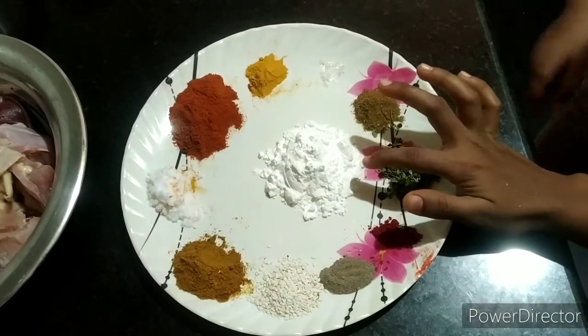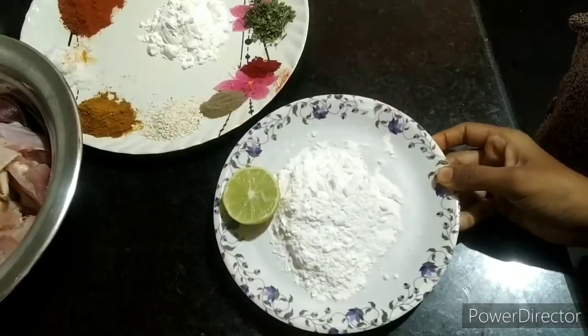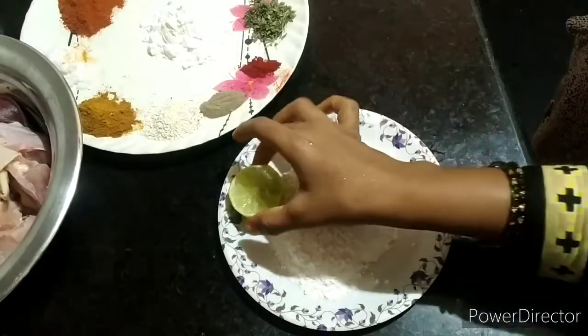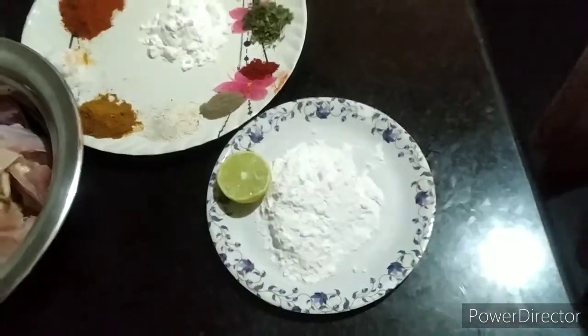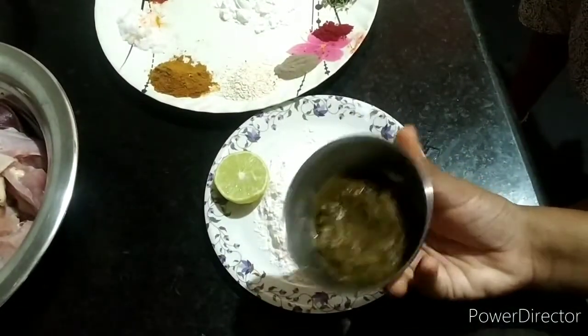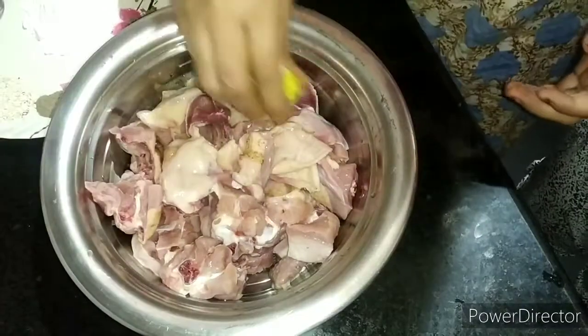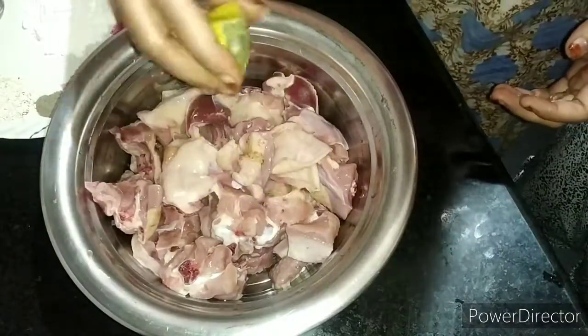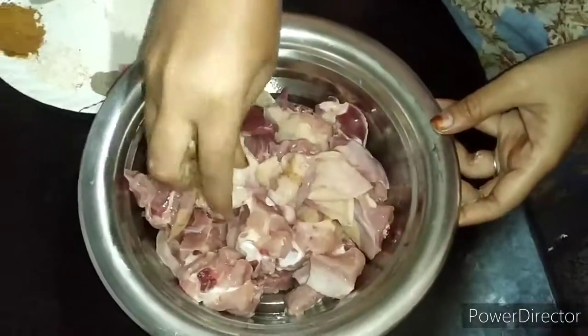Add 2 spoons and 4 spoons of corn flour, and then add 1 to 2 more spoons of corn flour.